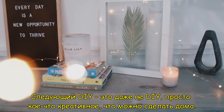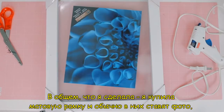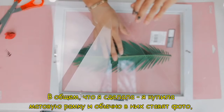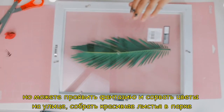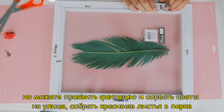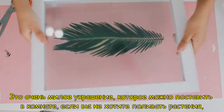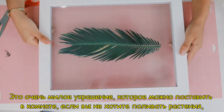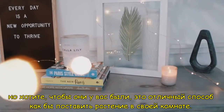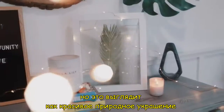The next DIY is not even really a DIY — it's something creative you can do in your house. I bought one of these shadow frames and usually you put pictures inside, but something really creative you can do is pick some flowers outside, go to a park, pick some leaves you really like, and just smush the leaves within the frame. This is a really cute naturey, artsy piece for your room if you don't want to water plants but still want plants. You can also use fake plants — it just looks like a nice little nature piece.